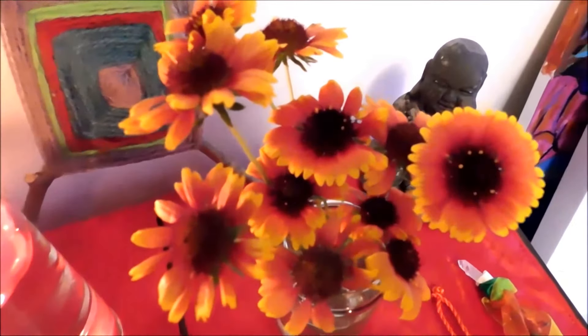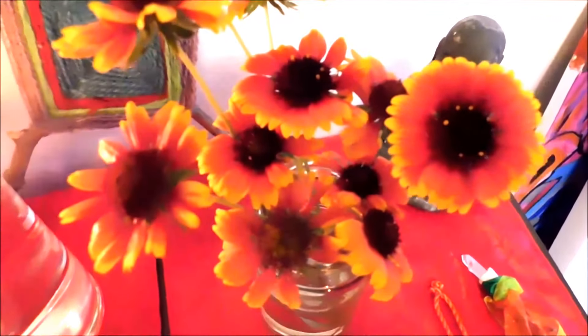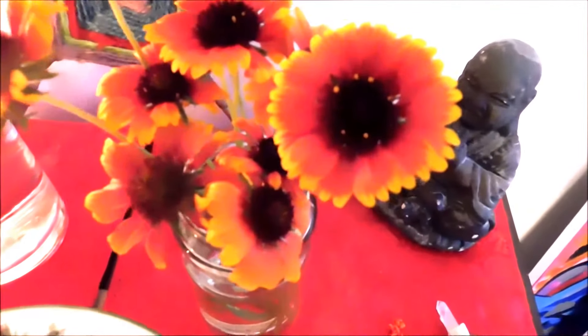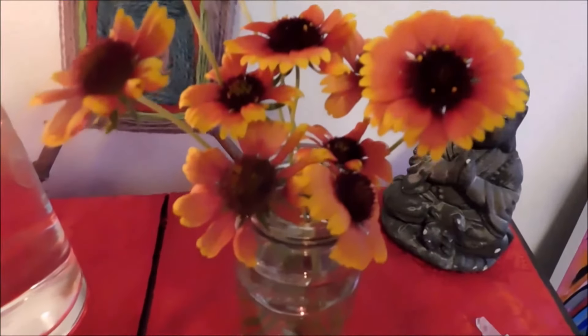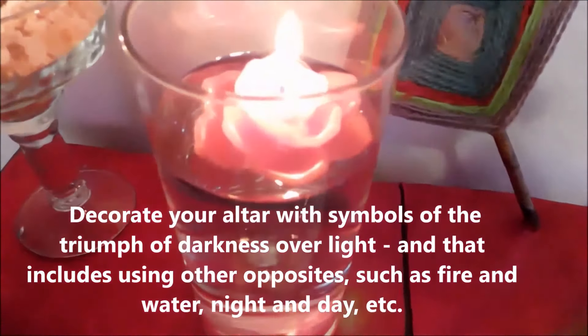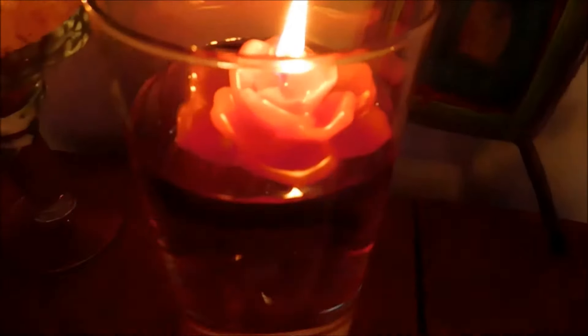The flowers that I picked here actually came from my garden — these are blanket flowers, and you can see the deep rich colors of the reds and yellows in there. These grow wild in my garden. I also have some candles, and this one is a red floating candle in the shape of a flower.